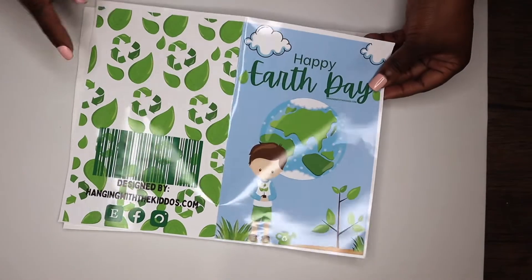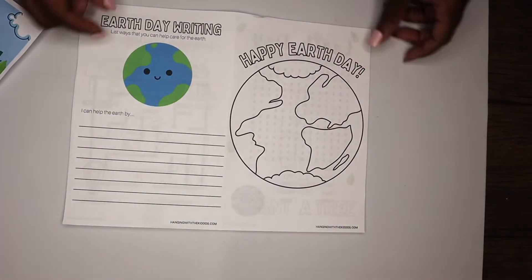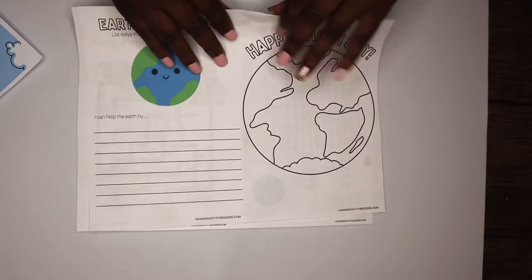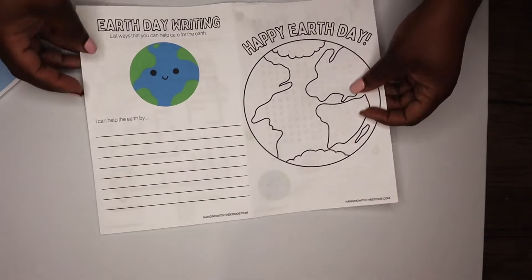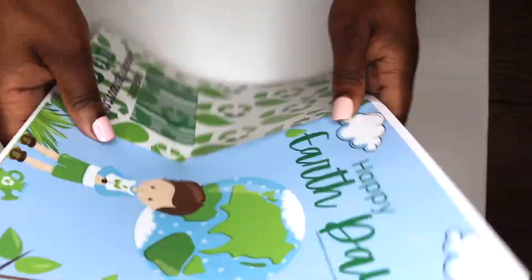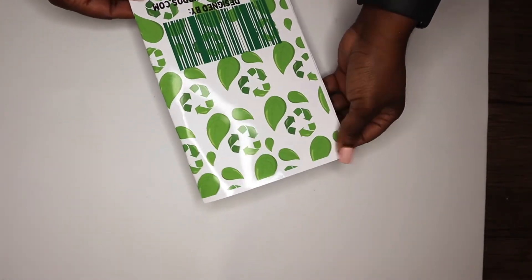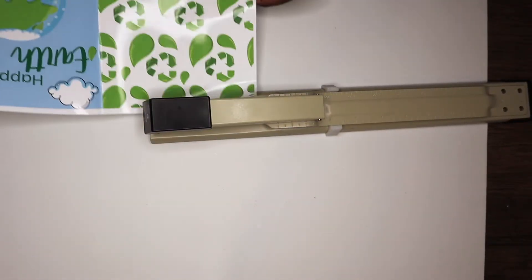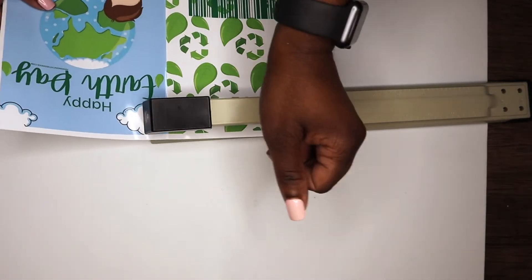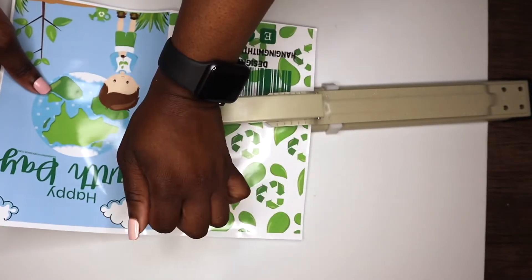I printed my cover page on glossy photo paper and my inside pages on white copy paper. The coloring book includes eight coloring and activity pages. You will print on the front and the back side of the page. After you put your pages together and fold them in half, you can use a long reach stapler like I'm using, or you can use a regular stapler.